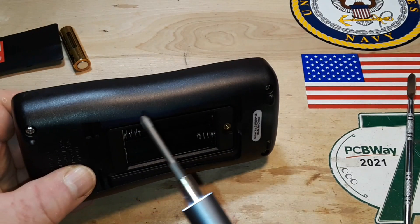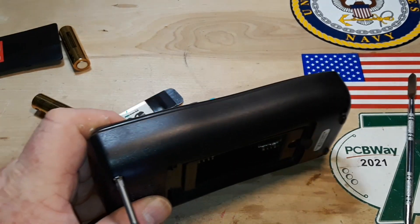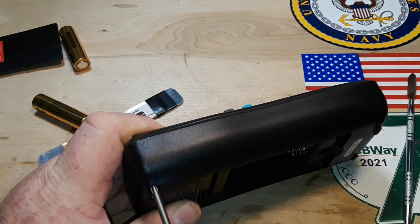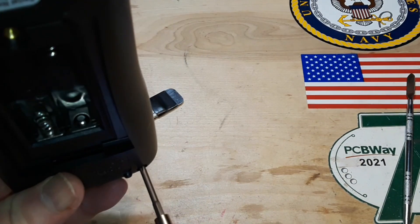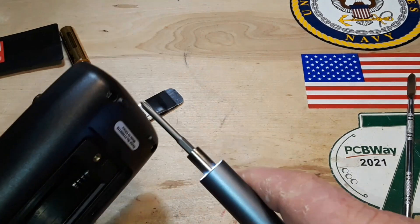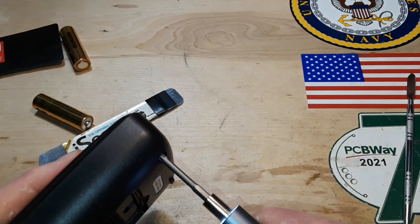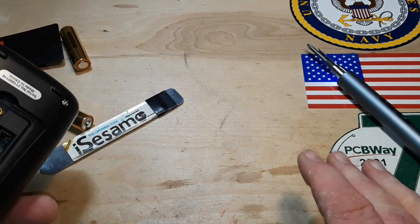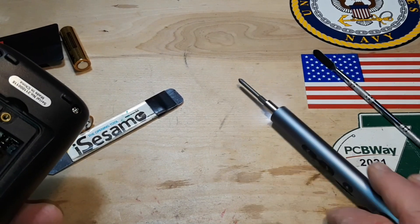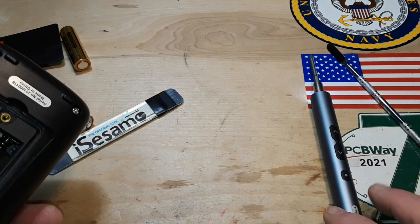I think the addition of Bluetooth is great. So my only question is: when do we get rechargeable multimeters? I mean, it hasn't been a thing forever, but it sure could be. Lithium batteries are everywhere.